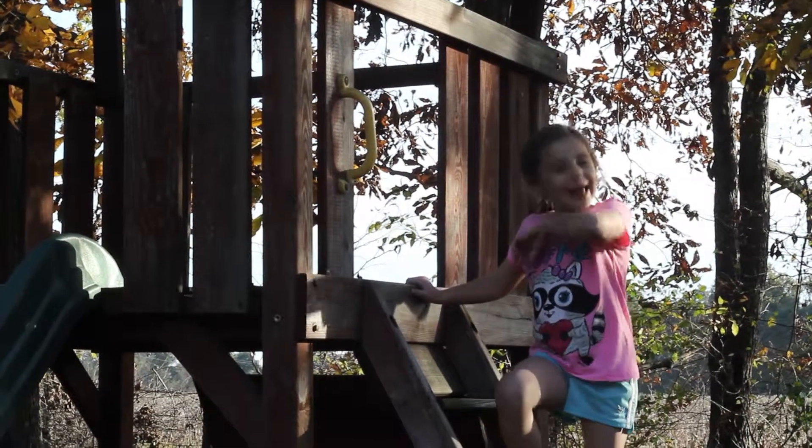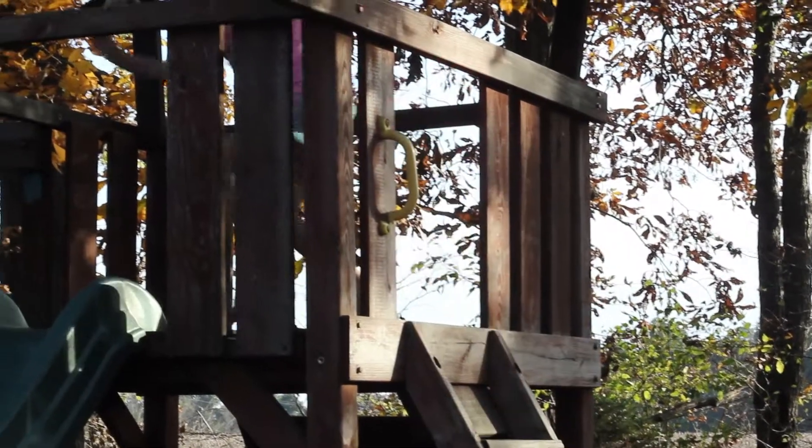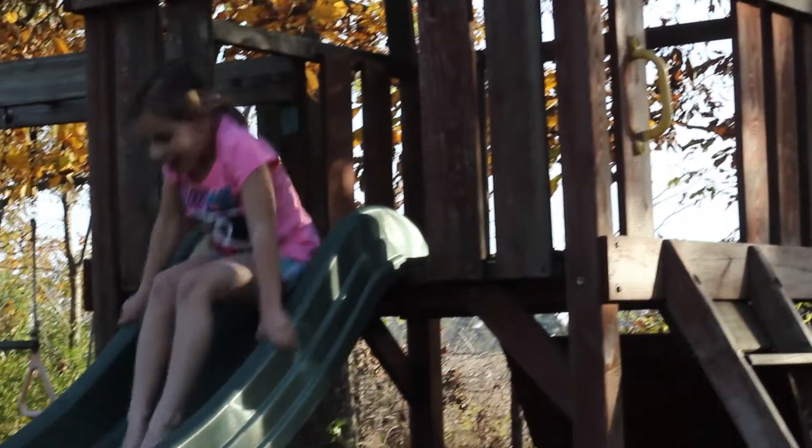Anyway, so I like to usually go down the slide. The slide right here. Yes.